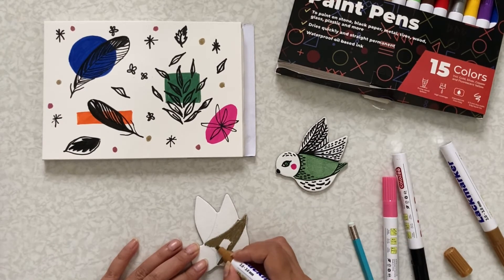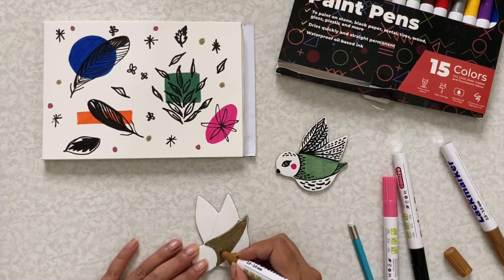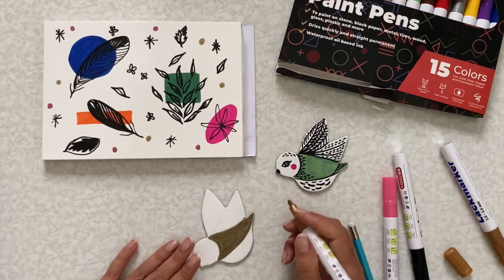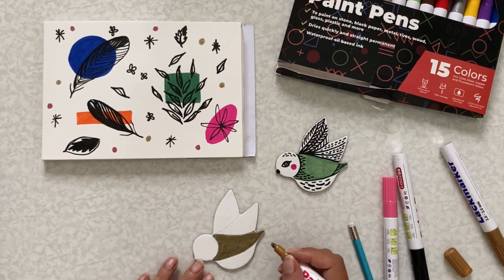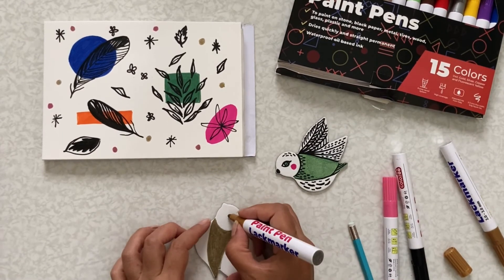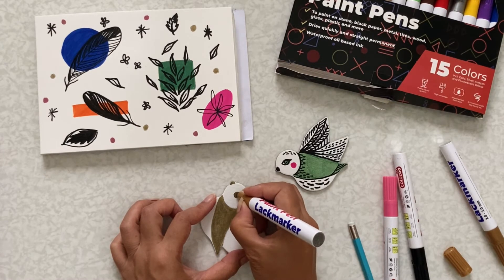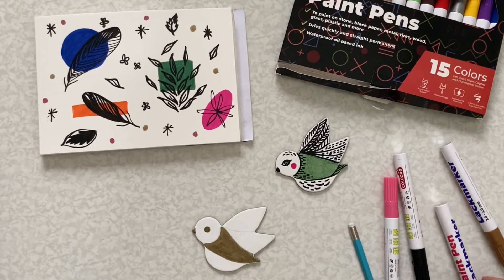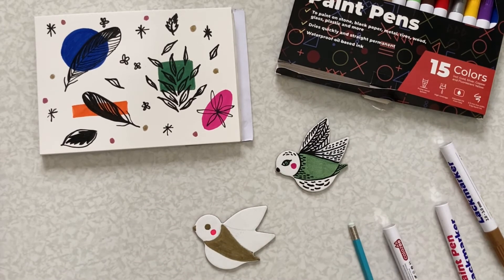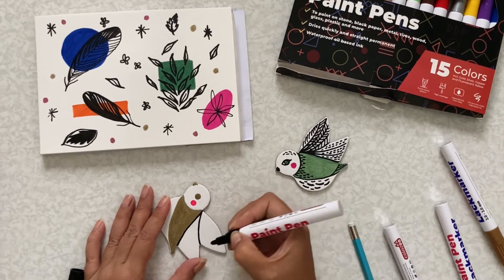The paint actually covers the canvas quite flat, so it's good. Oh no — the beak and the eye. And some pink for the cheek. Now I'm going to do the outline and the motifs.